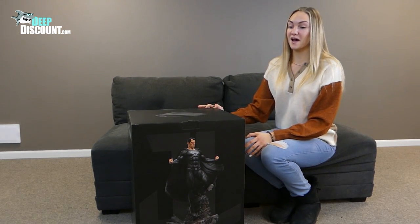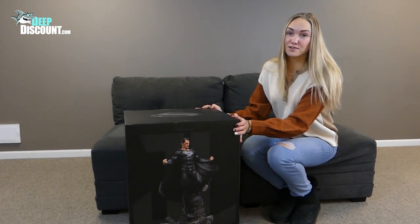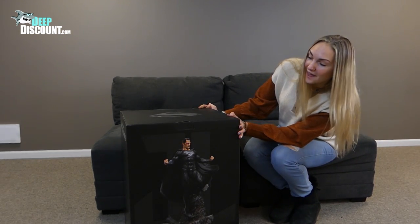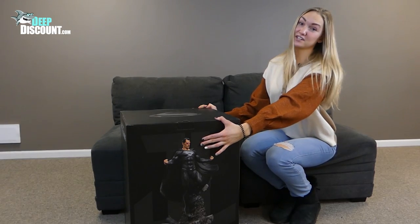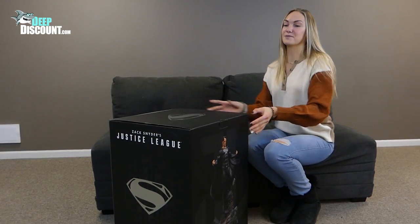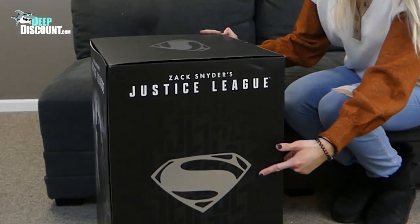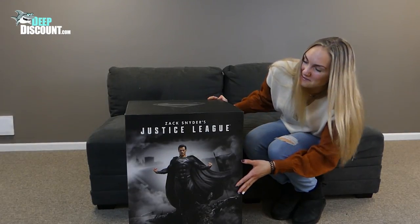Once again, Weta Workshop really outdid themselves with this box. Take a look at the front. Here we see DC Universe's iconic superhero, Superman. He's wearing his awesome black suit and showing his heat vision. Let's go ahead and see what the other sides look like. Check out this Superman logo in metallic ink. Wow, Superman really looks great in this black suit, doesn't he?